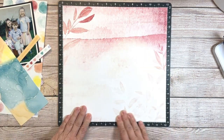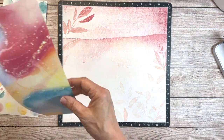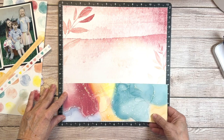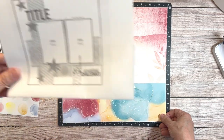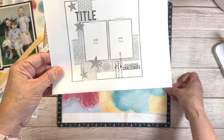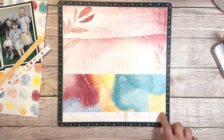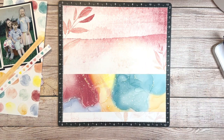I'm going to get that taped down. I have this piece of design paper that I've cut to a 4x12. On the inspiration piece it's placed a little bit higher than what I want because the paper is so pretty I don't want to cover it up with all my photos, so I think I'll move it up maybe one or two inches from the bottom.